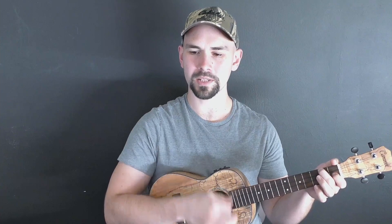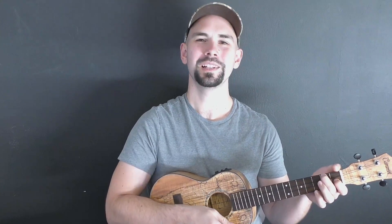Now I'm doing kind of a syncopated strum pattern, so my downs are longer than my ups. I'm going to go down, down, ghost, up, down, up, down, down, ghost, up, down, up. By ghost I mean I'm strumming downward just to keep that motion, just to keep the rhythm going, but I'm not actually touching the strings on the ghost. So: down, down, ghost, up, down, up.